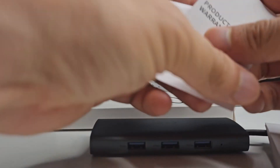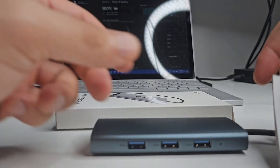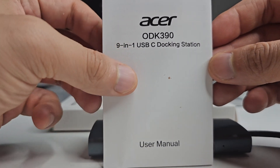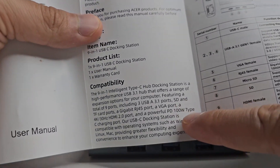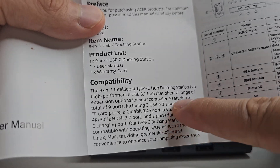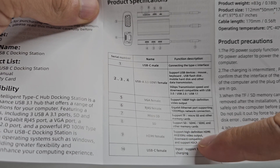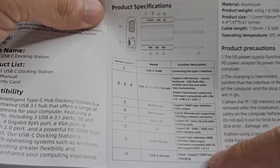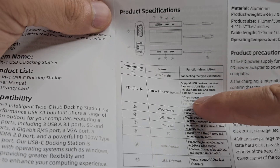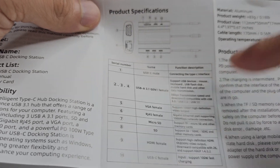There are a few little bits and pieces that you also get with the docking station. You've got the warranty card and the manual for the Acer ODK390 9-in-1 USB-C docking station with some more details. You can see the port specifications: 4K at 30Hz video output, downward compatible with 2K, with support for HDCP 1.4 and 2.2. It's also downward compatible with different USB protocols — 3.0, 2.0, and 1.1.